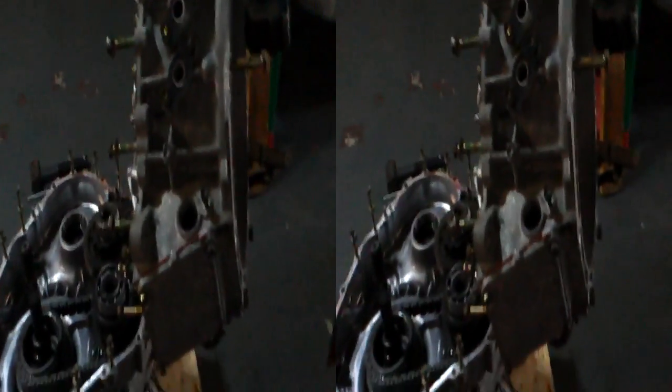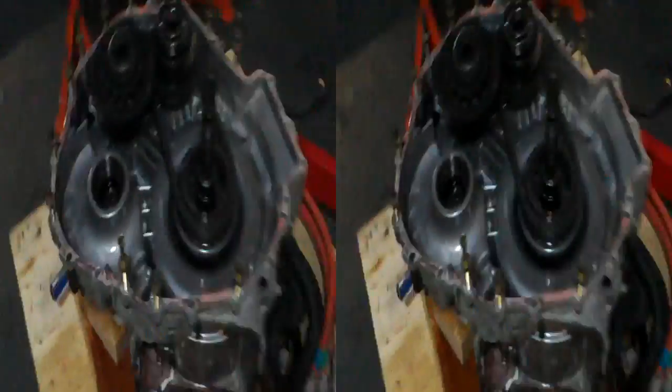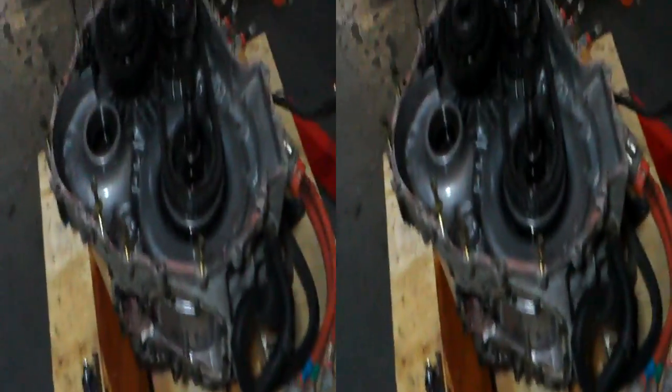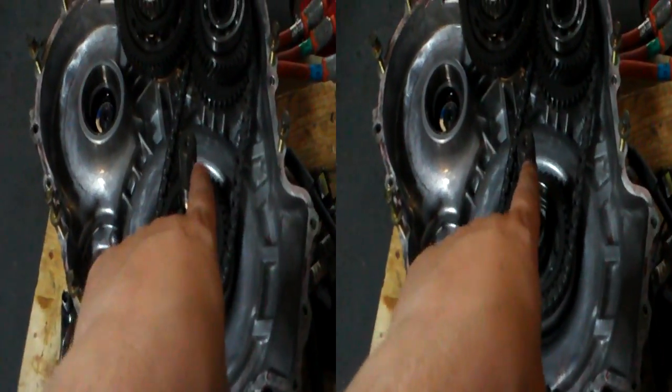That's the motor generator — you can just about make it out both sides there. So that's the motor generator bit, and that connects — as far as I can tell, though I still have to figure this out because different people say different things — but the shaft, this is the one that actually goes in there, the spline shaft.